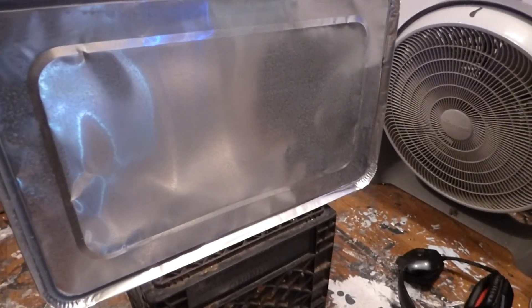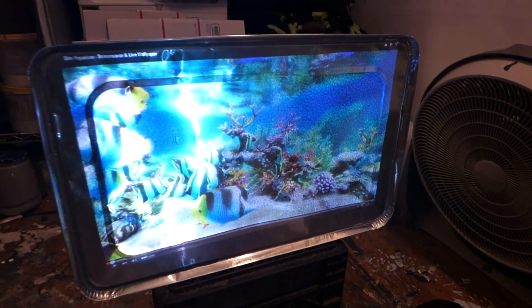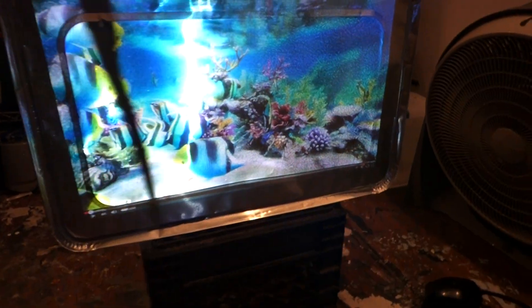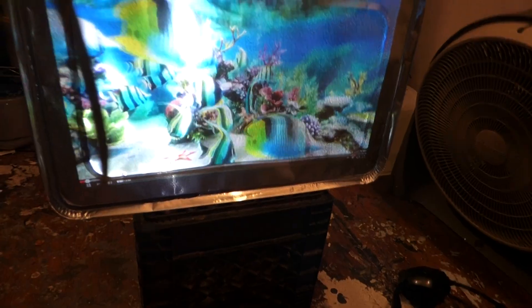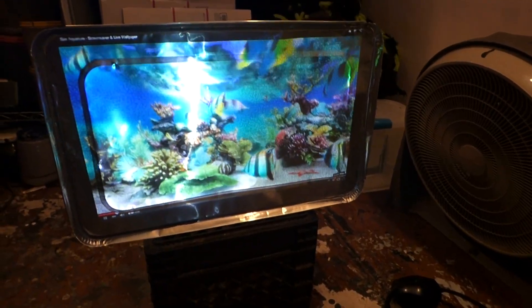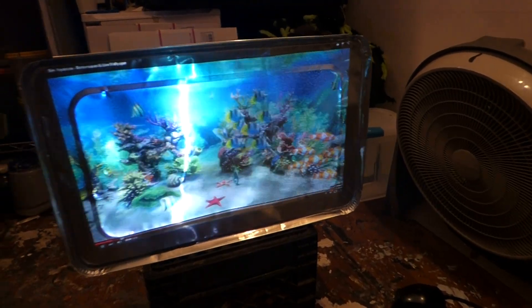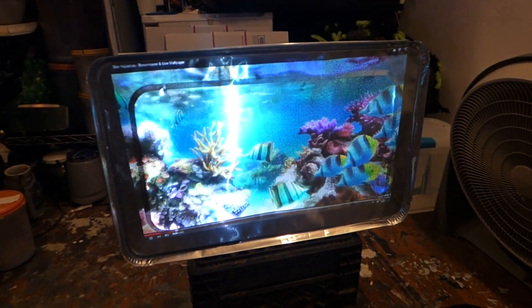I'm going to remove the can I have in front of the projector so you can see how it reacts. I got this on pause for a minute — let's see what's going on here. Now, what you're seeing in the middle is due to the fact that there are some folds in the aluminum.